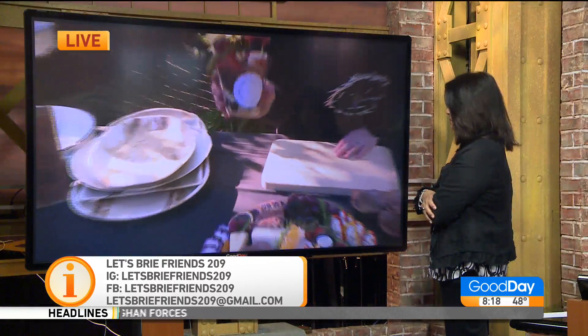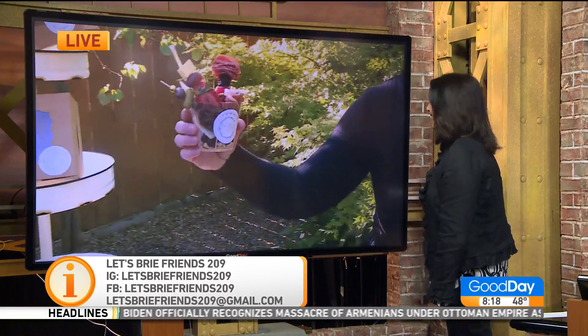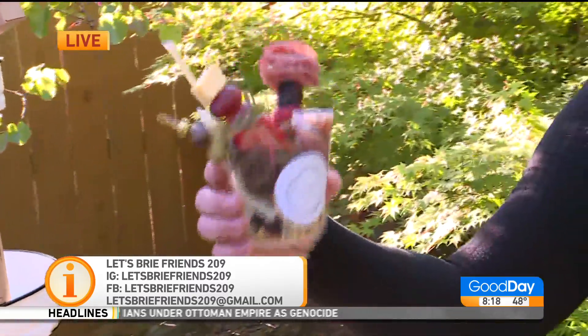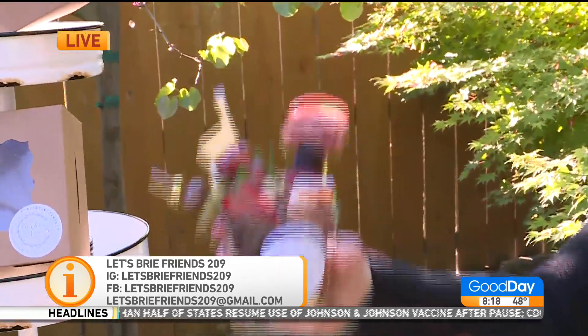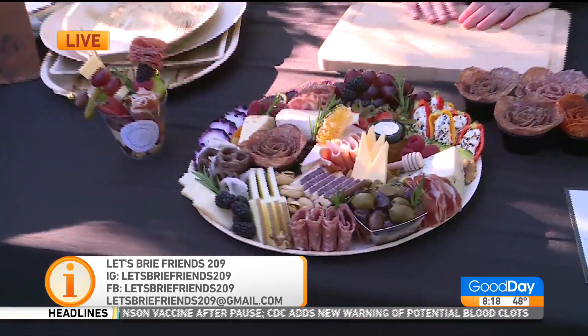And this is our little — we call it our Covid Cup. So these are individual cups that we make for parties. That is the cutest! If you don't want to share everything, you don't want to touch the board — get your own cup. I love that. And these are great for weddings, graduations, anytime.